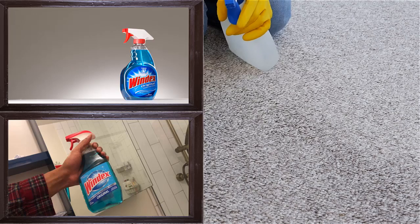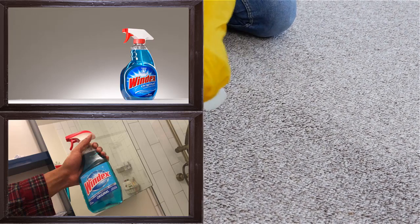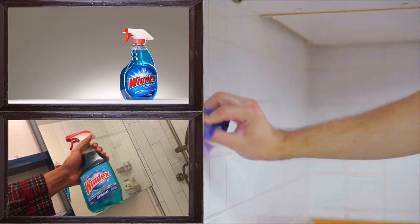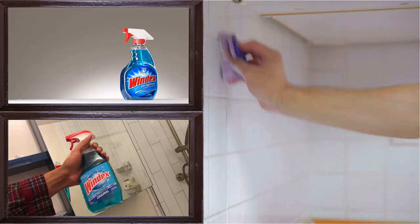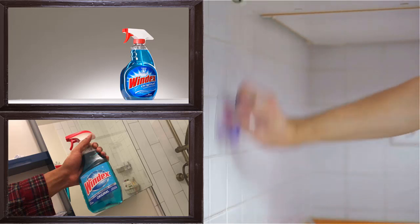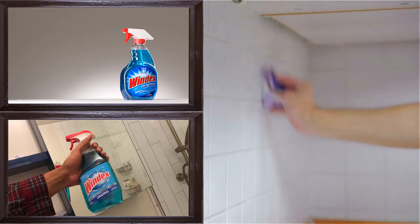8. Fix the Zipper. When the zipper becomes stuck, the only solution in the mind is to have it replaced by the tailor. However, Windex can also help to unstick a zipper. First, dip a Q-tip in the Windex, then scrub it on the zipper and it will become unstuck.